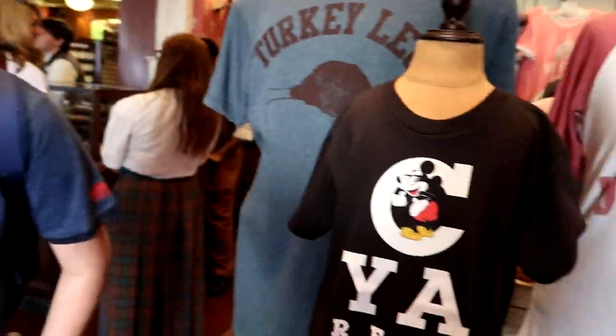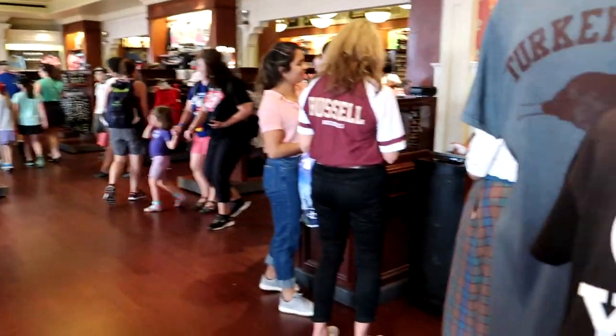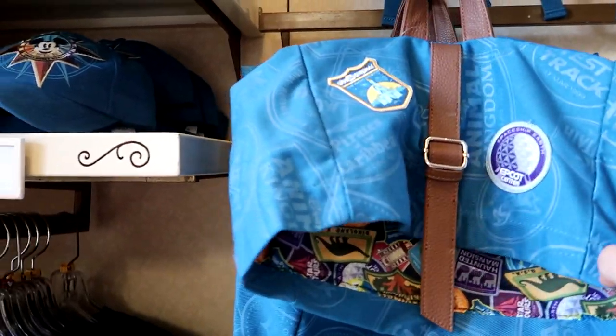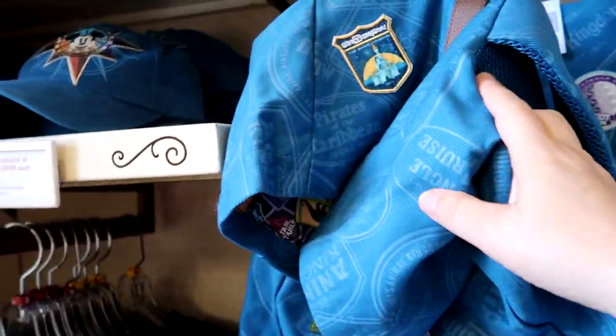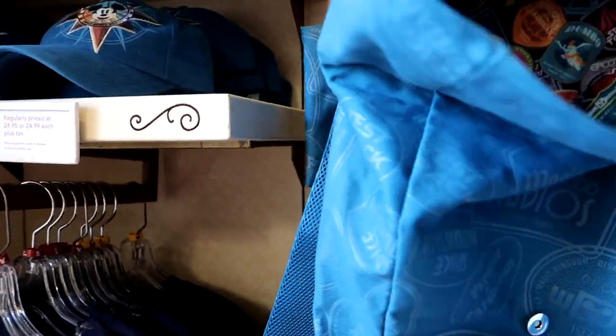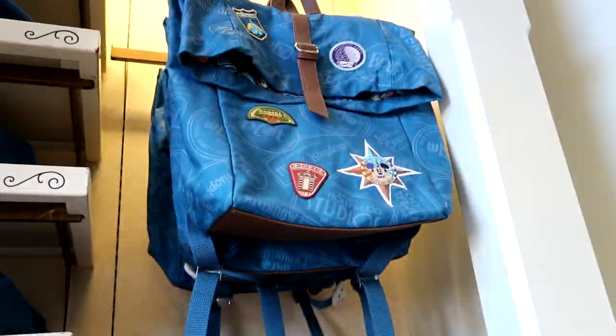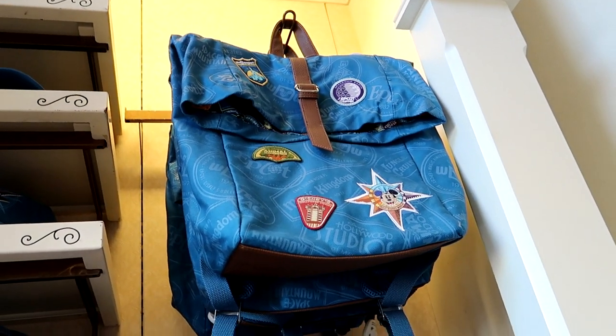You get this t-shirt — really stare at it, stand back some, put one hand over one eye. That's creative. Also loving these new backpacks — I like patches. This one is $39.99 and has the lining, but it has no pockets and nothing on the side for drinks. That's the only bad thing — I like the design, it's just not quite as functional as other ones.